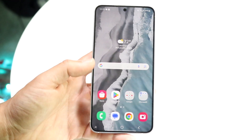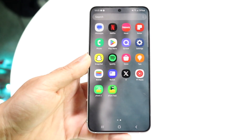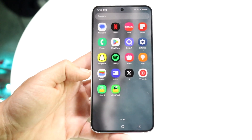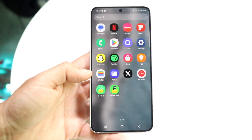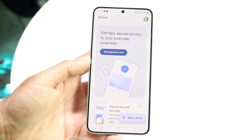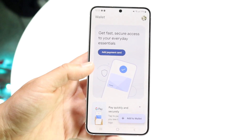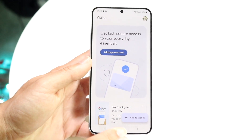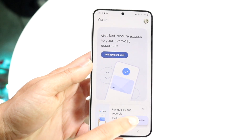To get started and check if you can do this, you want to make your way over into your wallet application. Whichever wallet app you use — in this case I'll be using Google Wallet, but you can use all sorts of different wallet apps — go ahead and open it up. When you do that you're going to see this page come up, and you're going to want to click on the option that allows you to add a specific thing to your wallet.